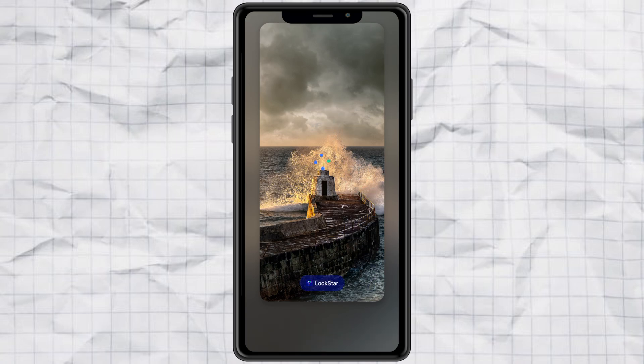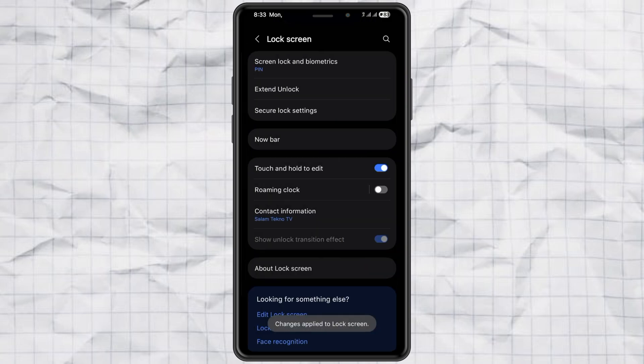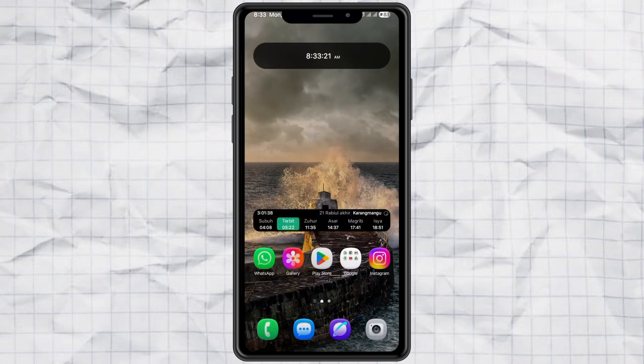Finally, hit Done and boom — the clock is gone. You've officially hidden it from your lock screen. Pretty cool, right? Now you can replace it with your favorite clock widget or just enjoy that clean, minimal look.